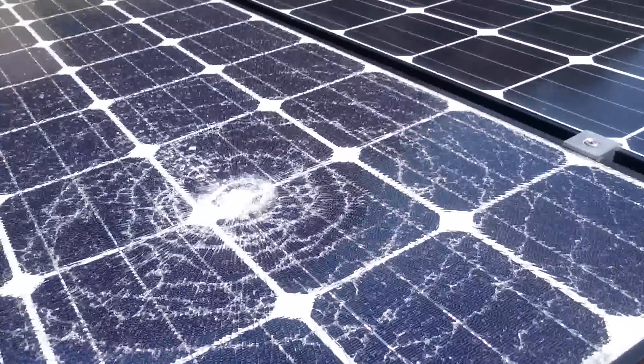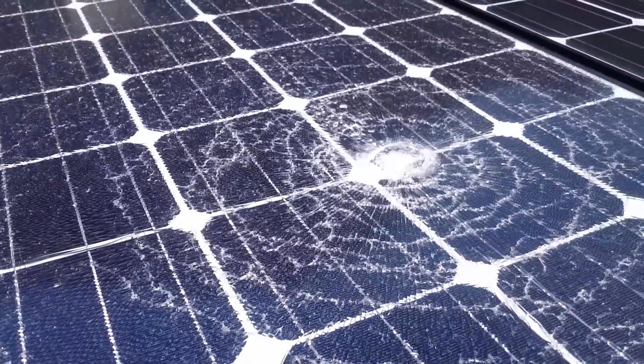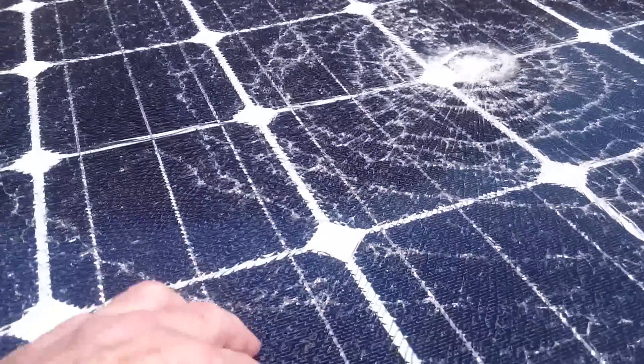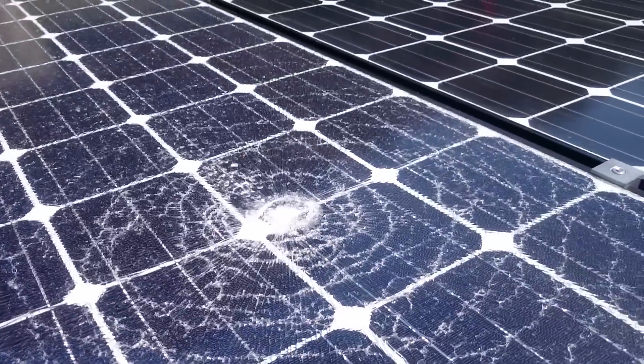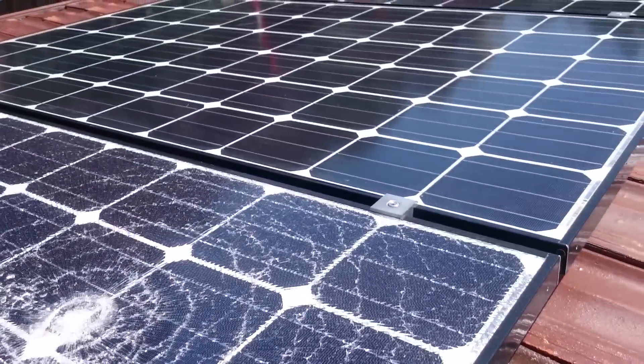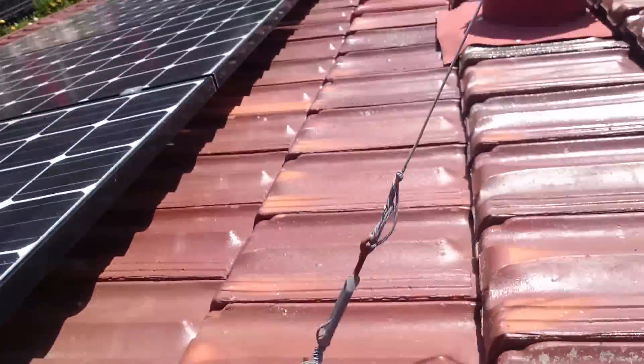Completely shattered. Amazing. Because it's toughened glass, it's designed to shatter into tiny little pieces like that. I'm no glass expert, but there you go — there's an update. Catch you next time.